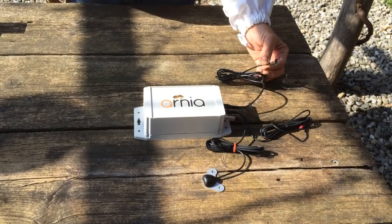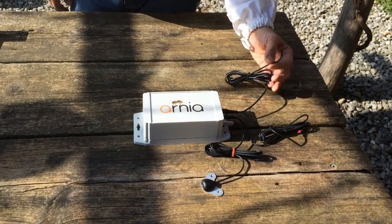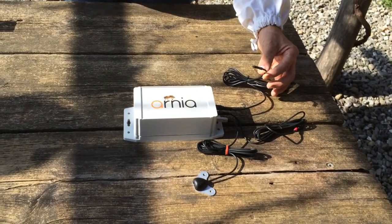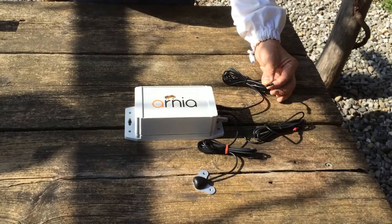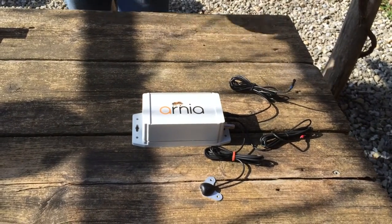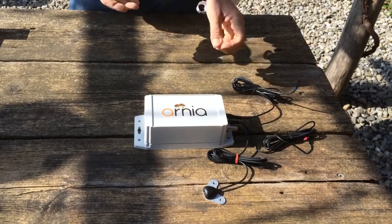We have various sensors. Here we have a humidity sensor. This can send you an alert if your hive is a little bit humid during the winter and you need to ventilate it, or you might want to do a comparison between a polystyrene hive and a wooden hive to see the difference in condensation levels.